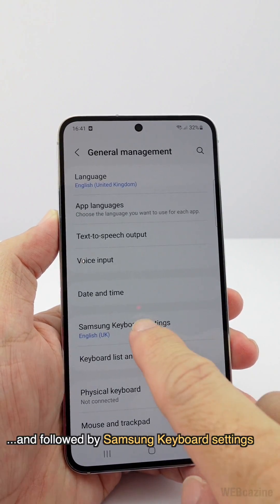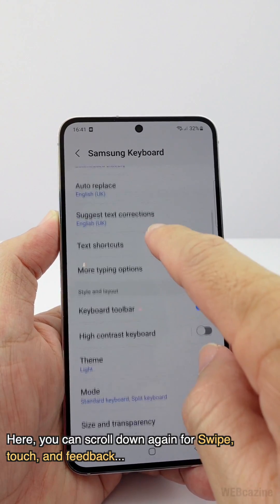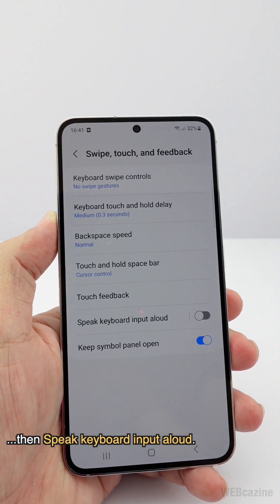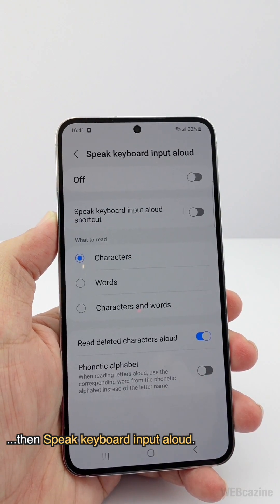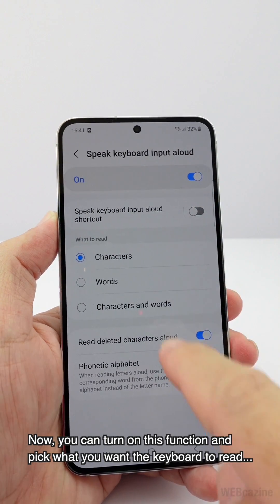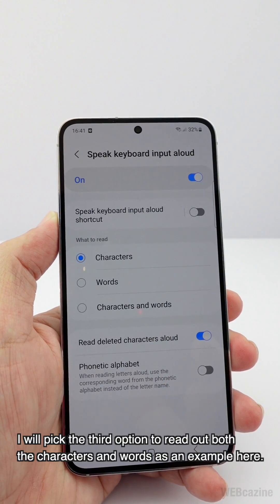Go to Samsung Keyboard Settings, scroll down again to Swipe, Touch and Feedback, then tap Speak Keyboard Input Aloud. Now you can turn on this function and pick what you want the keyboard to read.